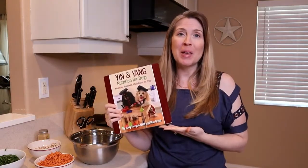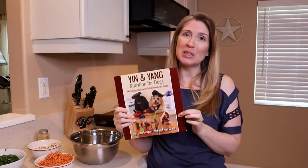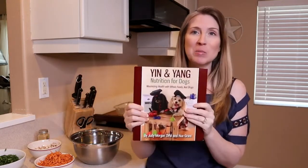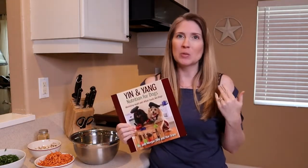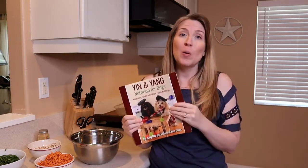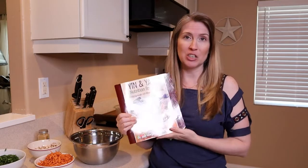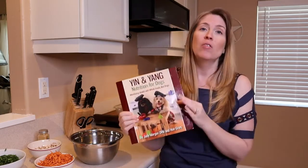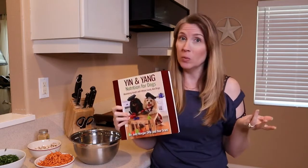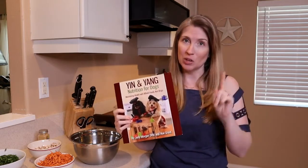In this video, we're going to be making a recipe from Dr. Judy Morgan's book, Yin and Yang Nutrition for Dogs. I love this book and there are so many great recipes. It covers so many health disorders, feeding for personality type, feeding hot and cold foods, warm foods — so many wonderful things about traditional Chinese medicine. We're feeding for health instead of using medication, or along with using medication. Definitely consult your veterinarian.